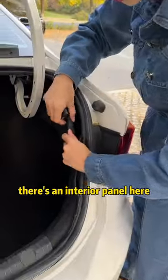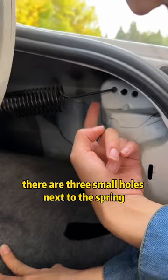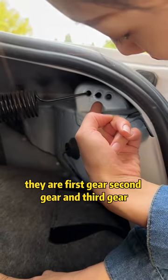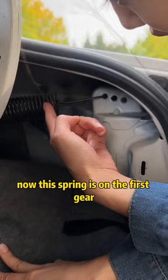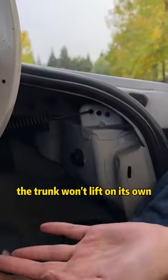There's an interior panel here. Let's peel it off — there's a spring inside. There are three small holes next to the spring: they are first gear, second gear, and third gear. Now this spring is on the first gear, so it's not elastic enough, and the trunk won't lift on its own.